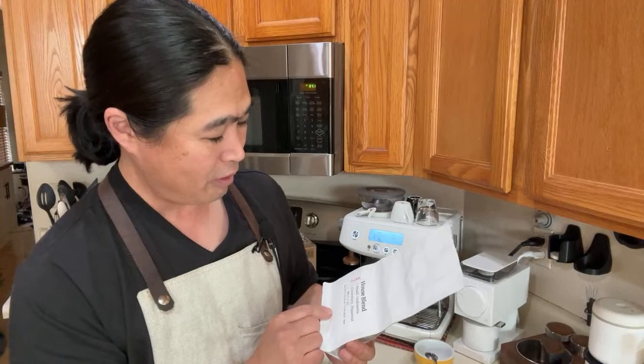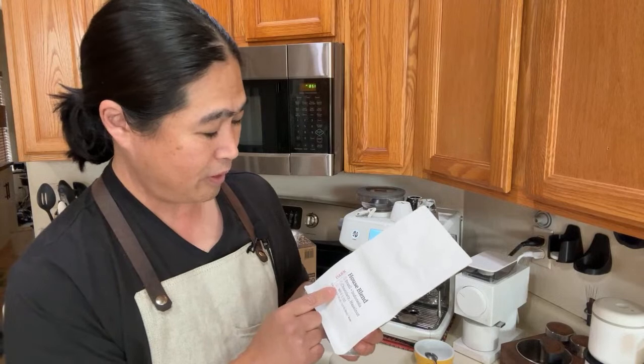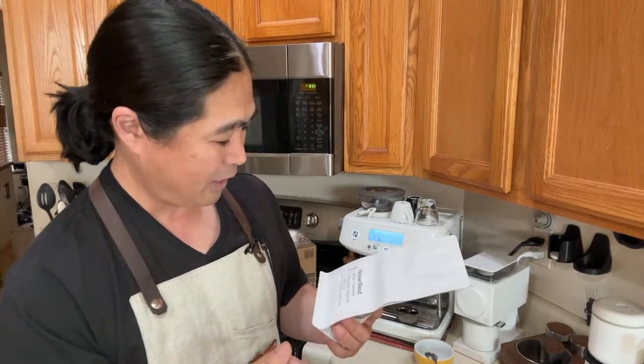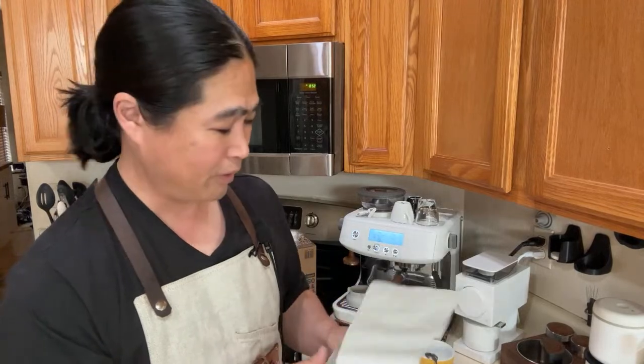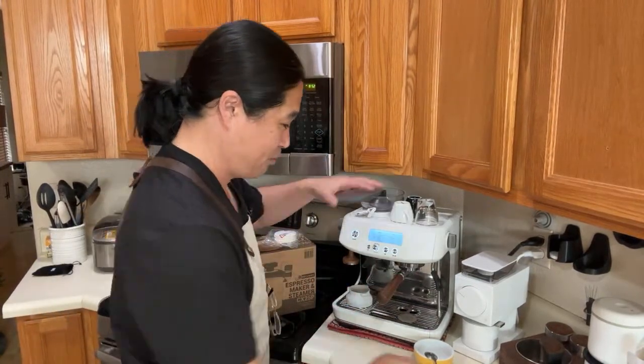This is their house blend — Buzeo in Indonesia, he blended it. Roast date is November 5th, so this is about six or seven weeks old coffee. Coffee is not as fresh, but we'll see.